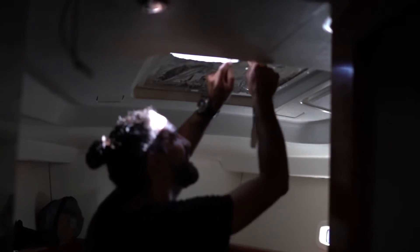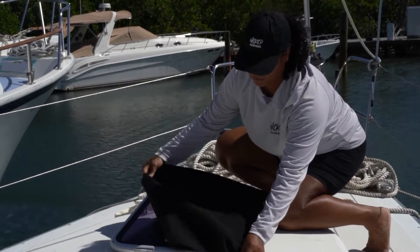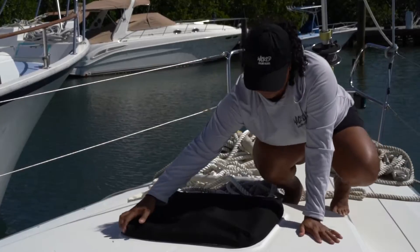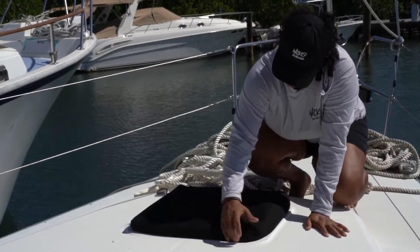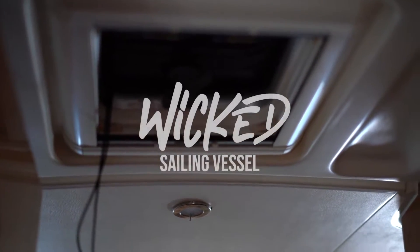Welcome back to Sailing Wicked. While we've been gone, we added a few small sewing projects while we wait for our settee cushions to be completed. We made hatch covers to help keep the sun and heat out of the boat and get rid of the foil tape we were temporarily using. While this worked great, it wasn't aesthetically pleasing. We followed instructions from a Sailrite video on YouTube and they were simple enough to complete in a day.